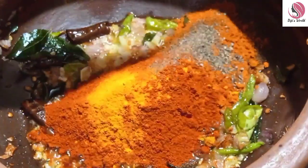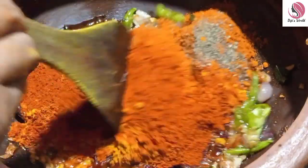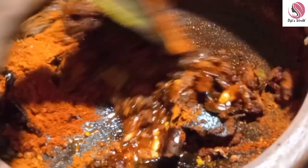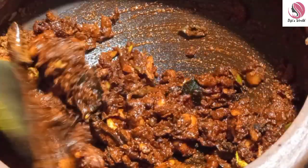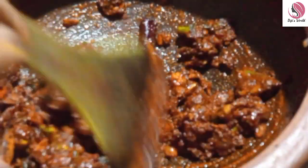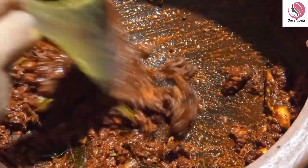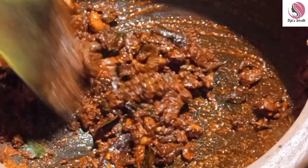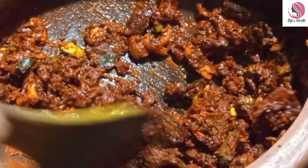1 spoon of cashmere, 4 spoons of cashmere and 1 spoon of cashmere. That is perfect — you will love the Kashmiris. If you eat Kashmiris, they will continue to eat. It's a tough time to make it better. It is a very good thing to do with the fish.